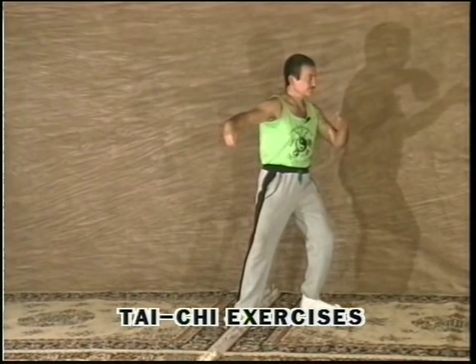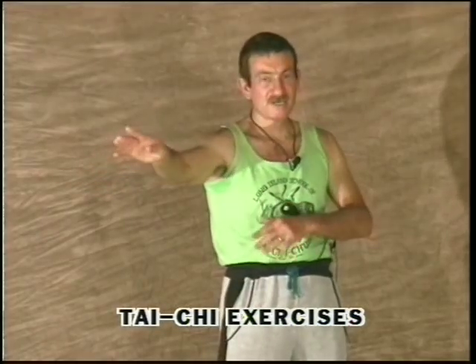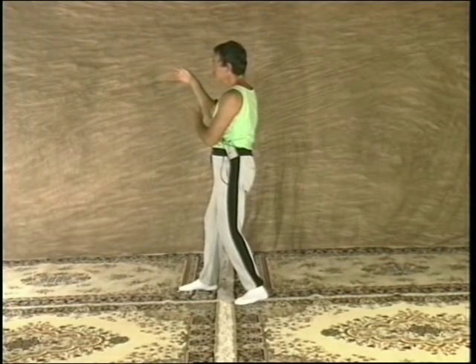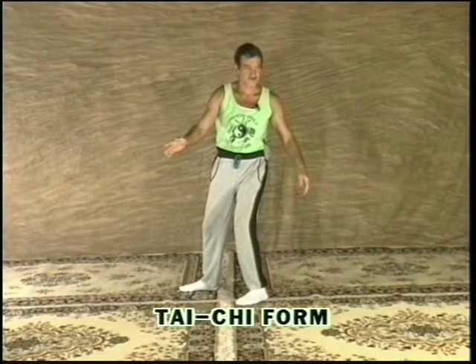First, the movements themselves will be demonstrated and then they will be used as exercise. Remember not to force the movements. Relaxation is the key. When we are relaxed, we can enjoy life. Finally, we will link 14 movements together, part of the Yang Short Form.